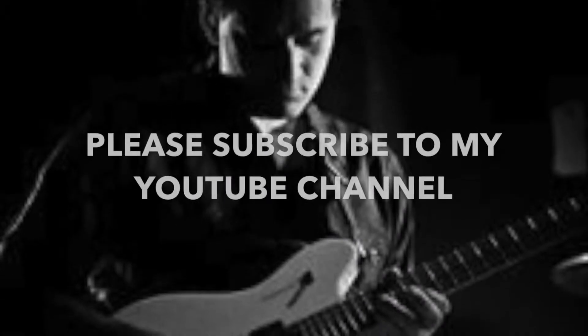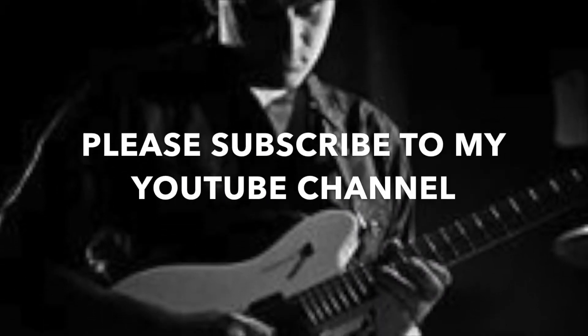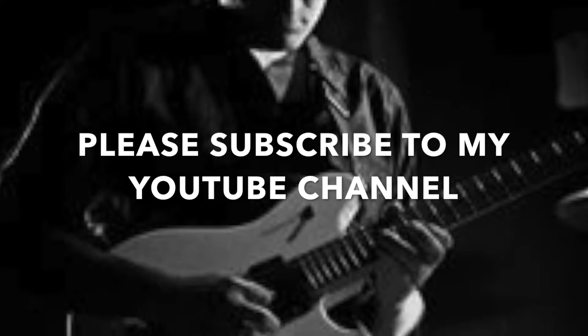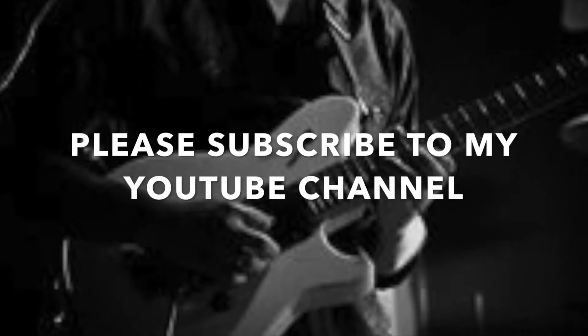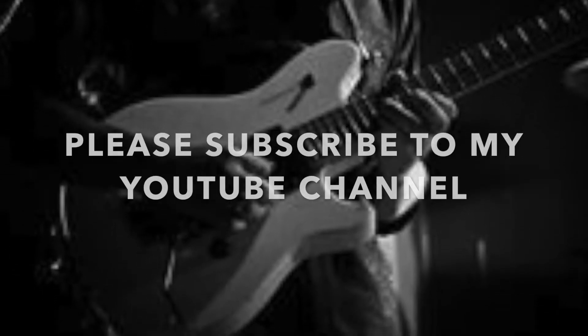Hey everybody, Sue Neil Munger here with the Guitar Abs in Under 60 Seconds videos. I hope you're getting something out of these. The point is to get a quick lick or concept that you can learn on the go — it won't take you long. Please subscribe to my YouTube channel if you haven't done so yet. Thank you.